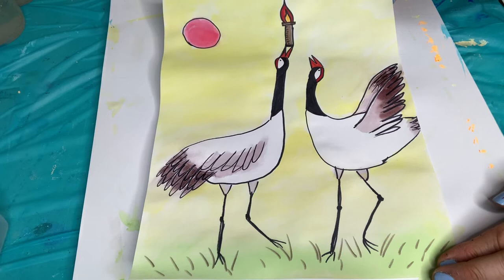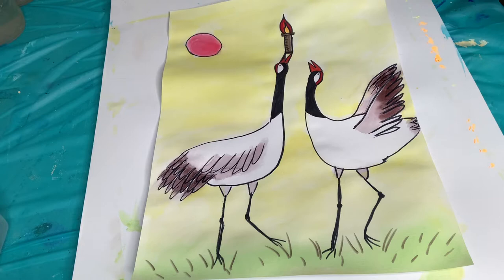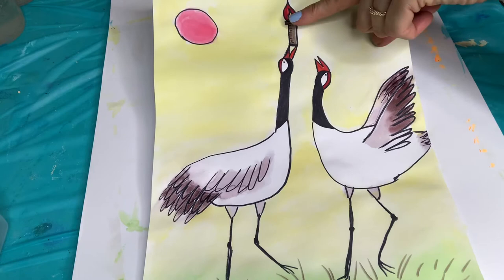I'm going to show you how to do this crane drawing and painting. This is a red crowned crane found in Japan. And because Tokyo, Japan has the Olympics right now, this one is carrying the Olympic torch.